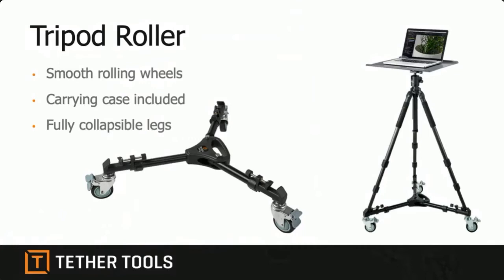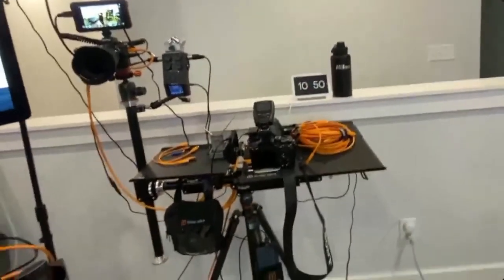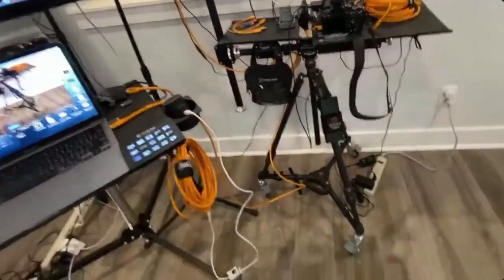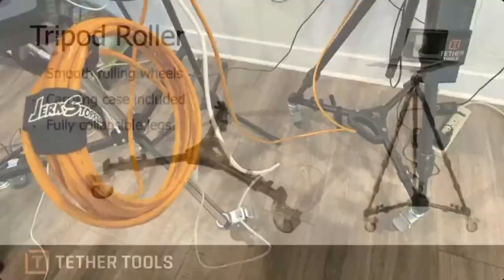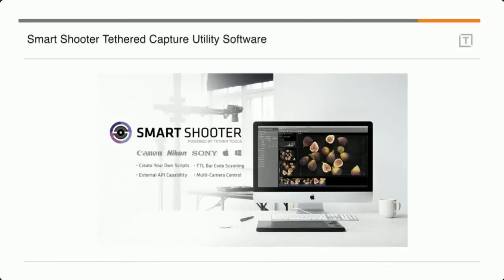Tech support is available at techsupport@tethertools.com. Now let's get into the fun stuff — how do you get the images into the computer and what program can you use? There are a bunch of different programs. Capture One is a great program that supports tethering and also manipulates images, catalogs images, and does a lot similar to Lightroom. Lightroom is a great program too, but it can be a little finicky with tethering. Smart Shooter is a program that Tether Tools makes whose sole function is to get the images from the camera into the computer.